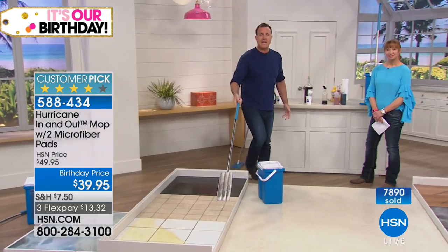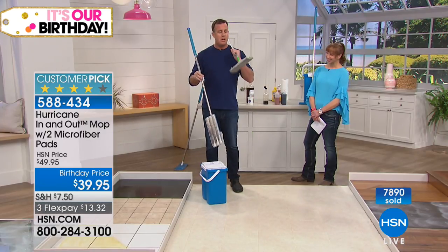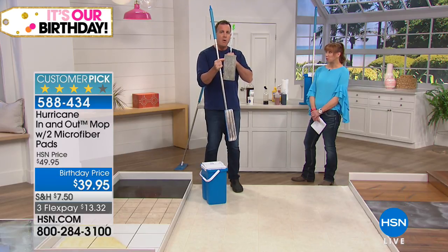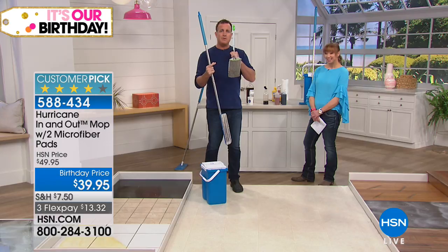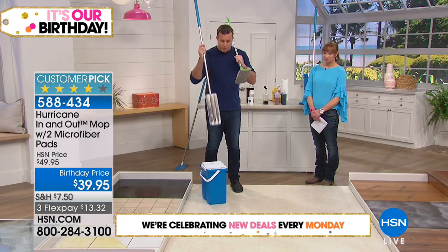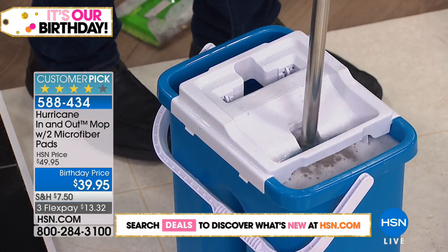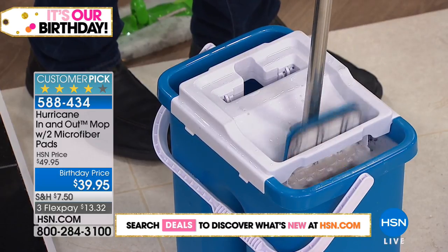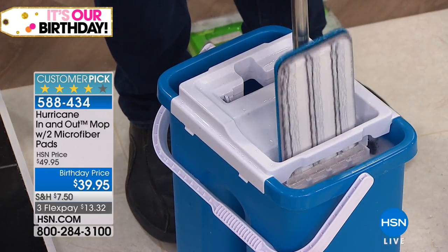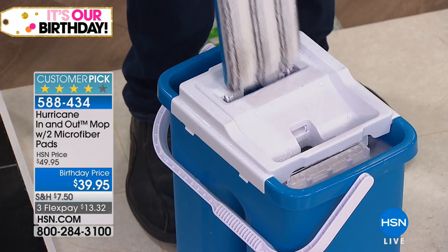Compare that to these disposable mops right here — with those, you have to keep going back to the store buying pads and throwing money away. It's pretty much like wrapping dollar bills around your mop. Why not get a mop like this where your hands never touch the pad? You get the bucket included, just slide it up inside the washer side. This is a brilliant invention by Hurricane — you may have used the Hurricane Spin Mop before; this is the flat version of that.